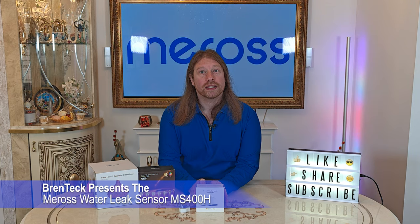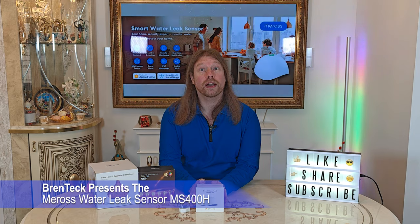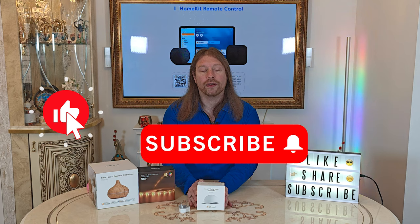The Moes Home Hub Kit is required to have this sensor work, but luckily it comes in the box as a kit, so we're all good there straight out of the box. This works with Apple HomeKit and SmartThings, and voice assistants to know the status of the device via HomePod and Siri.